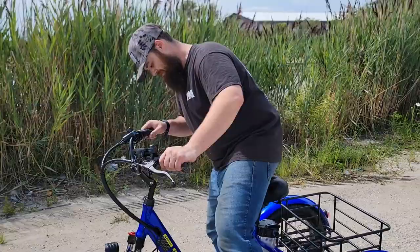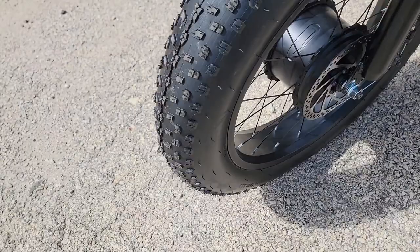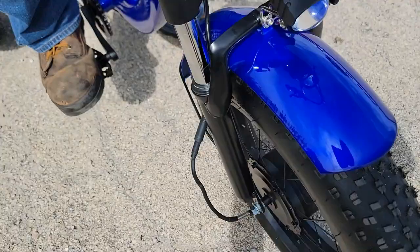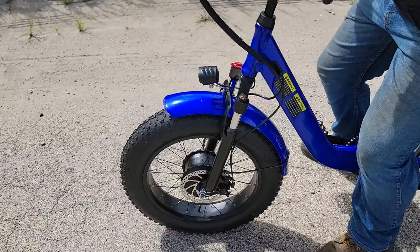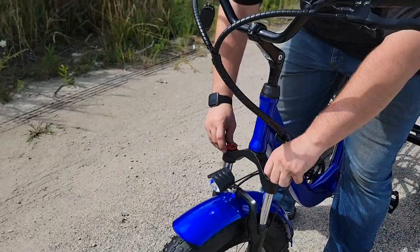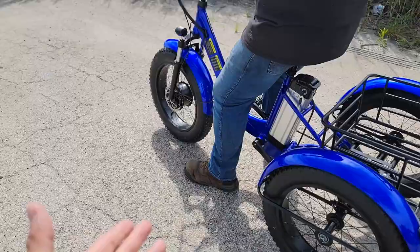Check this one out — it's got 20-inch tires, disc brakes on the front. Look how wide that is, about four inches. You've got nice shocks and a super bright light in the front. Go ahead and push down on the shocks — you can loosen, adjust, tighten, open, or lock them.